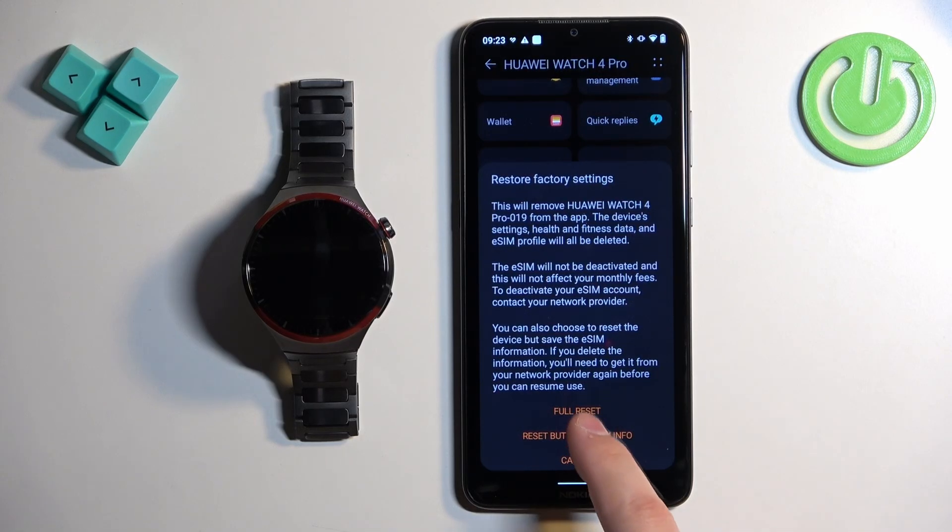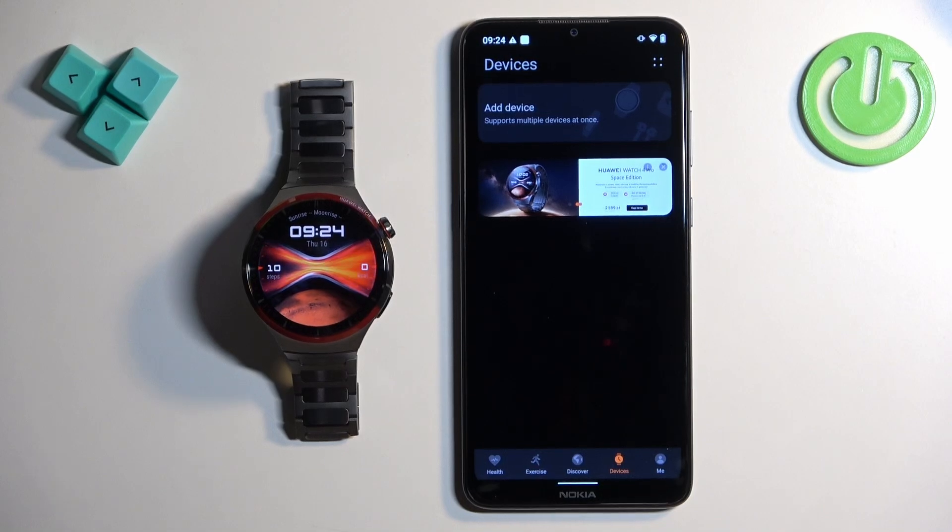I'm going to use the full reset option. So I'm going to tap on full reset and let's wait.